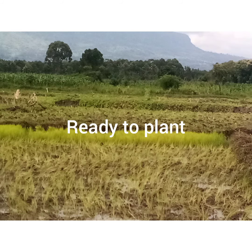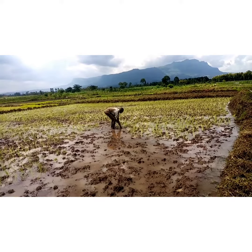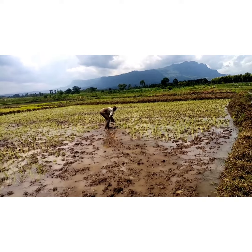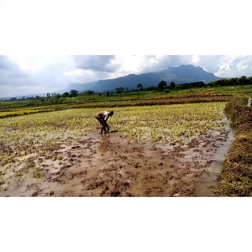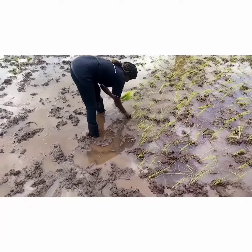So the field is ready to plant rice that we transplanted today. You guys can see how fast this guy is — he's an expert. He has been doing this for years and he can plant an acre in just a minute.